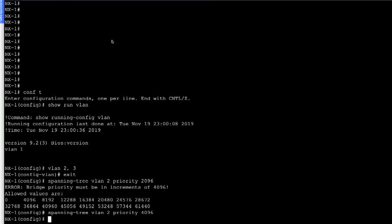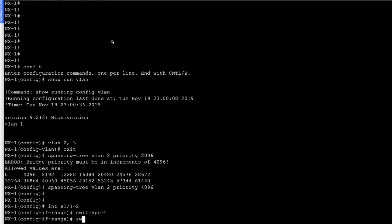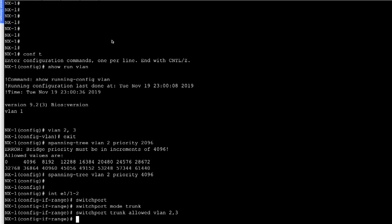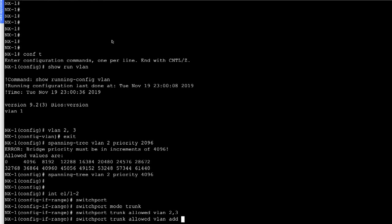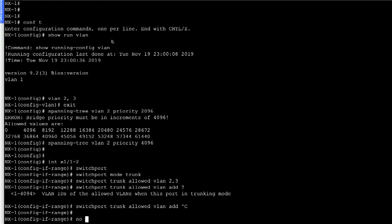The next step is to enable trunking on the ports connecting NX2 and NX3. We go into config mode, and on interface ethernet 1/1-2, we configure: 'switchport', 'switchport mode trunk', and 'switchport trunk allowed VLAN 2,3'. If you want to add more VLANs later, you can run 'switchport trunk allowed VLAN add' and specify the VLAN. For now we have VLAN 2 and 3, and we say 'no shut'.